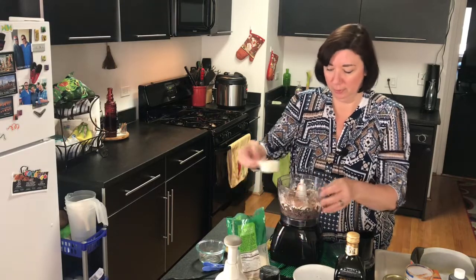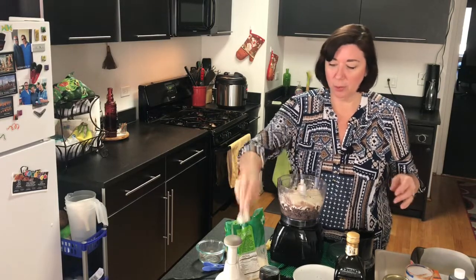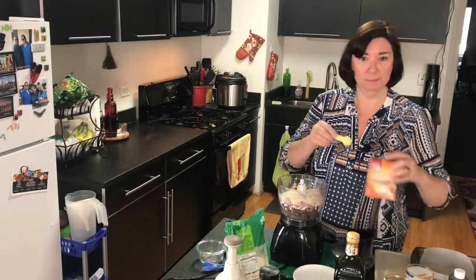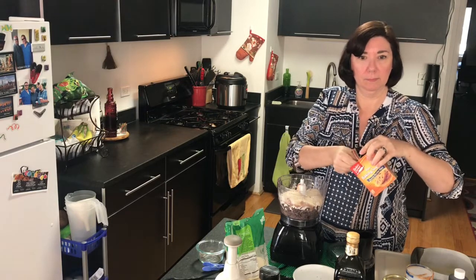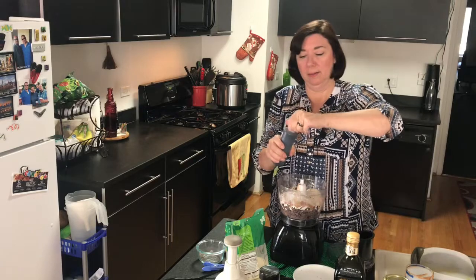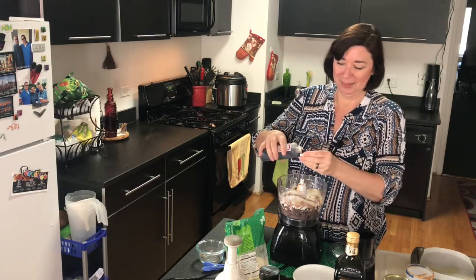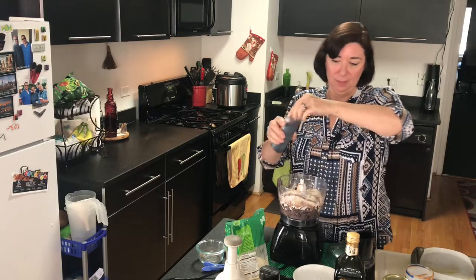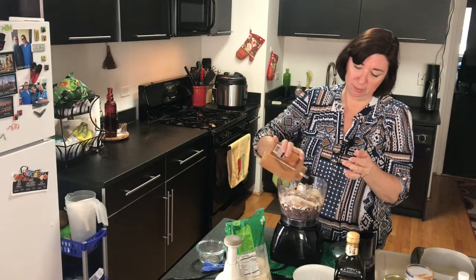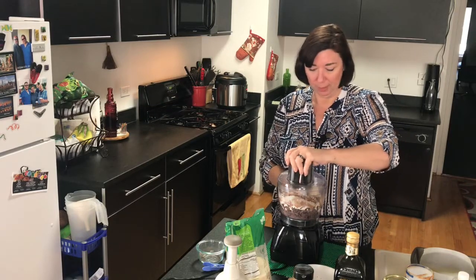You could use cocoa powder — raw cacao gives it a really good depth of flavor. I'm also adding a cup of sugar. I'm using pure cane sugar; I usually use coconut sugar but I don't have any right now. Then we're adding half a teaspoon of baking soda — I corrected myself there, it's half a teaspoon — two teaspoons of vanilla, and about half a teaspoon to a teaspoon of cinnamon just to give it a little extra depth of flavor.